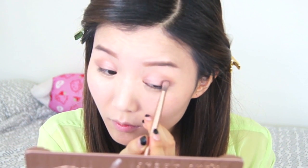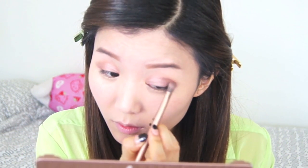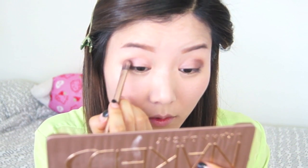I'm creating a slight C shape on the outer corners of my lids to give more depth to the eyes. Lastly, taking a tan nude matte color, I'm going to blend the two colors together to get rid of any harsh strokes and give it more of a soft appearance.